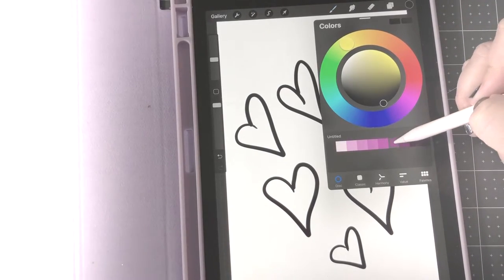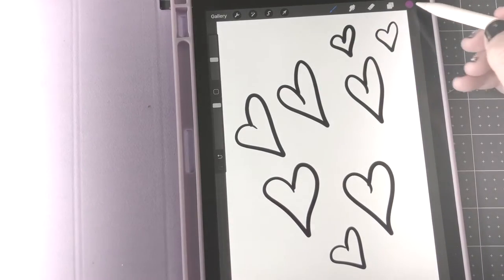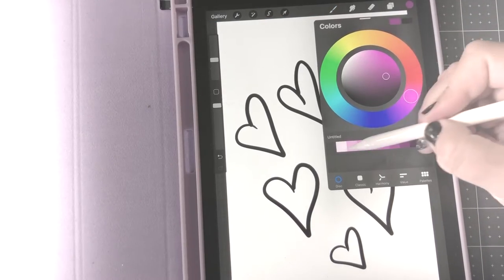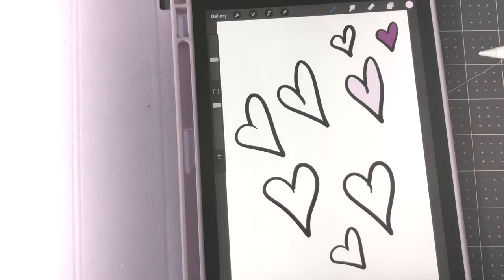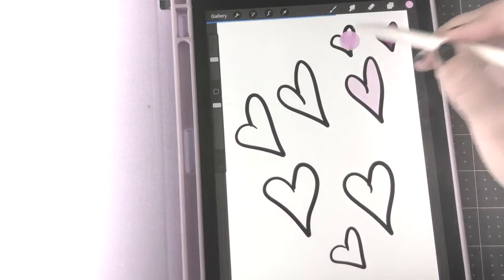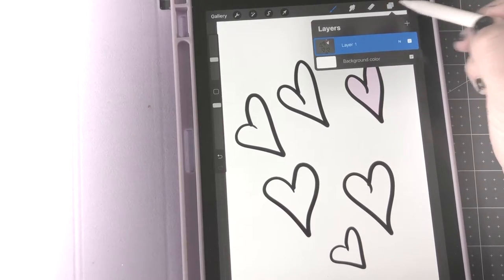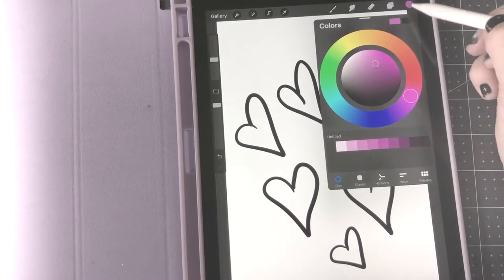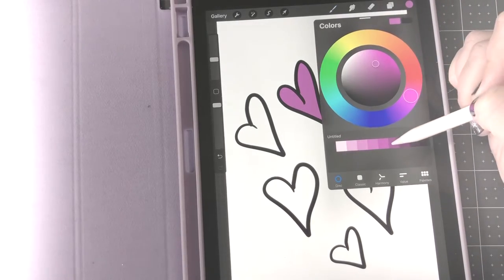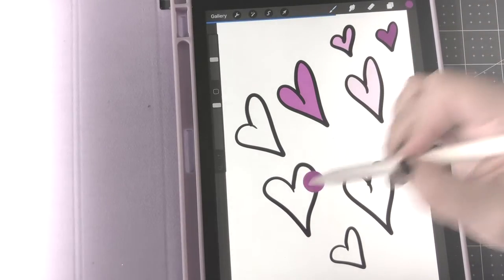I'm just doing freehand a bunch of little hearts with thick black lines — these aren't stickers I'd normally make, I'd usually do something more detailed and themed. I'm going to drag in some colors from a pink and purple palette. You can drag that little circle in the top right down to any completed shape and it will fill the color for you, so it's super easy.